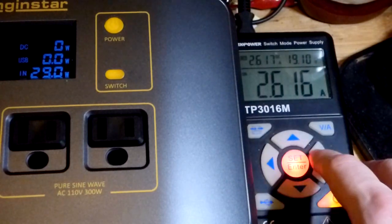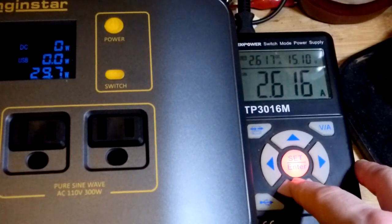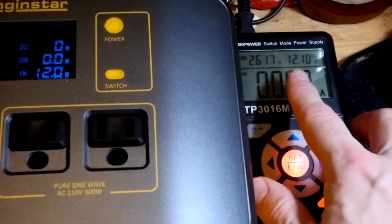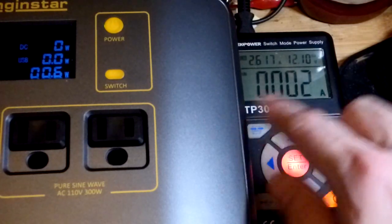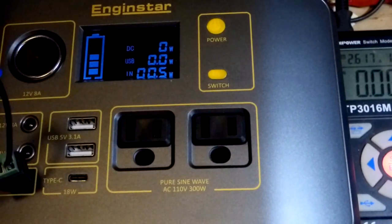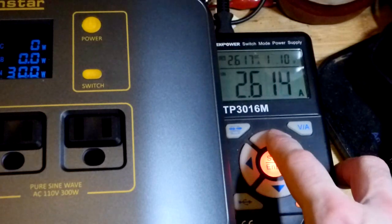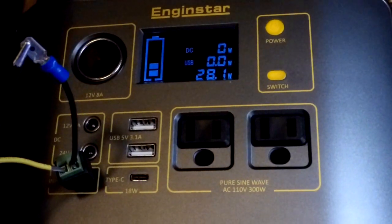We can drop the voltage and see what happens. Going down — it looks like 13 volts — we can still charge at 2.6 amps. But at 12 volts, the current drops to almost nothing, so it's essentially not charging; it says 0.5 watts, so just a tiny trickle. Going back up to 13 volts and there's more current. So we have a voltage range that works — at least 13 volts will do it. I'll go back to 19 volts.